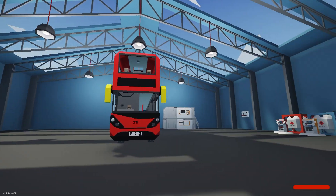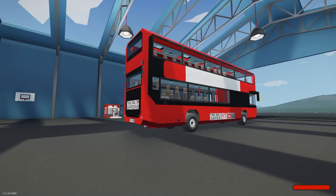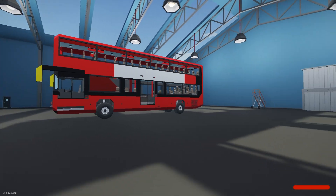This is a video where I'm going to give a brief showcase of my new bus I've designed, which is the Alexander Dennis 56-seat double decker.